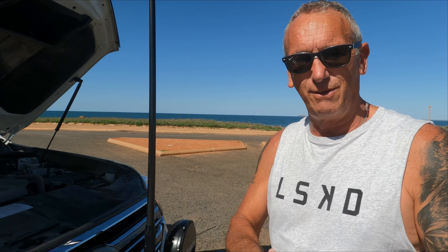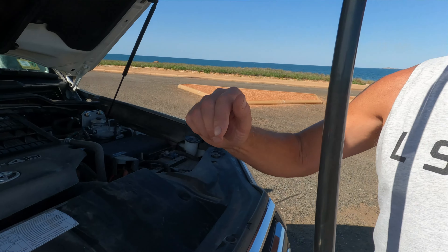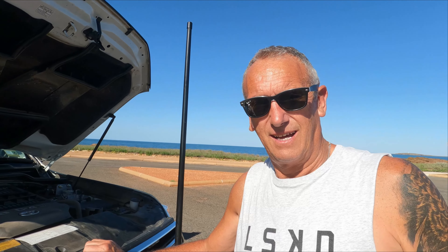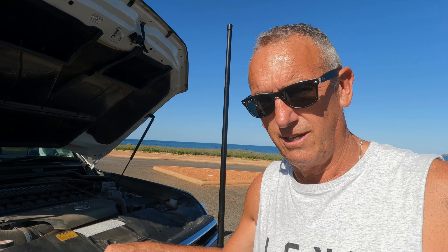Another modification: we got it chipped and put it on the dyno, so it's now tuned for towing — a better tune for when we're towing the caravan. We also got the gearbox upgraded with the torque lock upgrade, which allows it to find sixth gear when towing, saving a heap of fuel. We've been going about five or six months and average about 18.5 litres per 100 kilometres towing around seven and a half tonnes — money well spent.